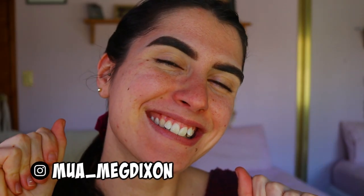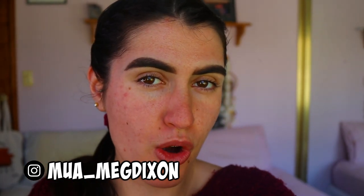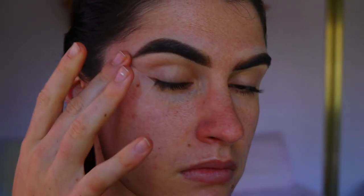Hello, my beautiful darlings, welcome back to another tutorial! To get started on this cloud-like rainbow look, I'm going to first apply some sticky tape to the corner of my eyes. This is to create a nice guide for a really crisp outer corner.